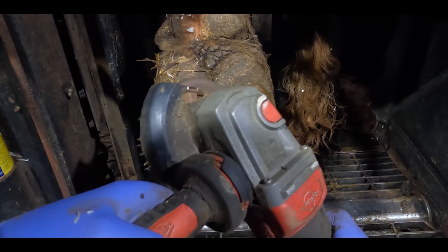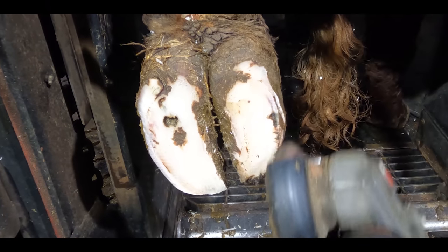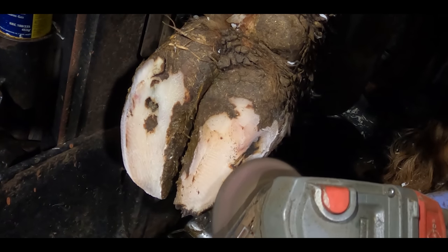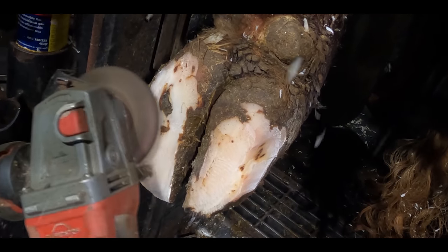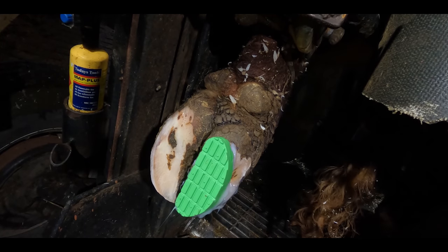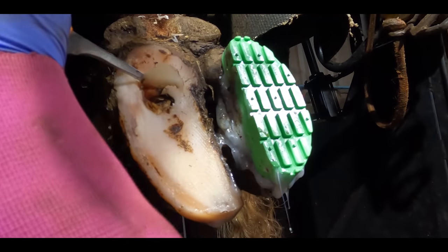It's rare for any cow or bull to have a sole fracture on their outer claw, but a sole fracture is exactly what this big beautiful Hereford bull has got. I know he's going to need a block, so I prepare that inner claw ready for block application. Let's stick a block on there. And with the Boveybond wizardry complete, it's time to attack that sole fracture.